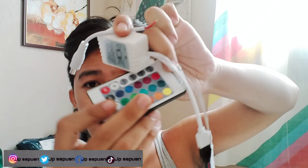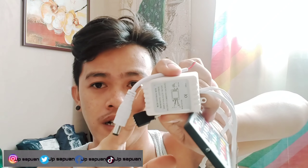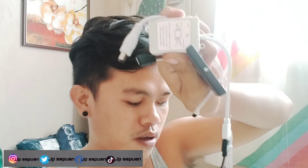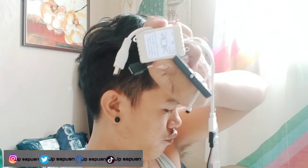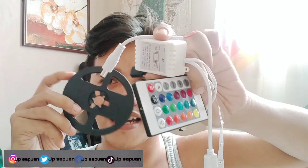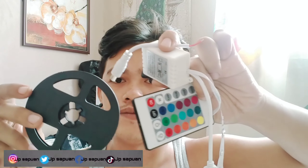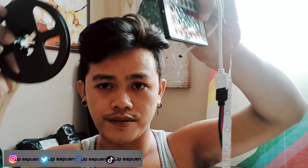May remote siya, tapos strip light. And then remote — strip light adapter — para gumana yung strip light mo. Tinanggal ko na siya sa kanya. Eto yung nalagyan niya, kaya tinanggal ko na siya. Eto yung kabit — pwede ka dito mag-adapt, mga kalay.